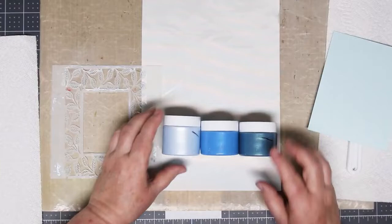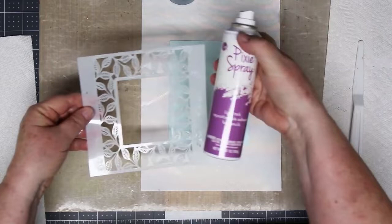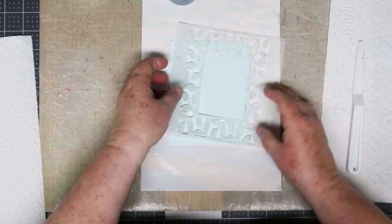Next up we're going to play with the blues. This is the sky blue selection — again there's an A, B, and C. This time I'm going on a pale piece of blue cardstock using the same stencil, and I'm going to show you a different way of ombreing. I'm going to start at the bottom with the dark and work my way up to the lightest.